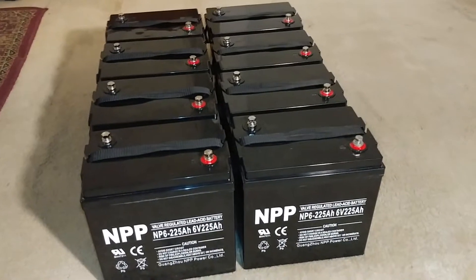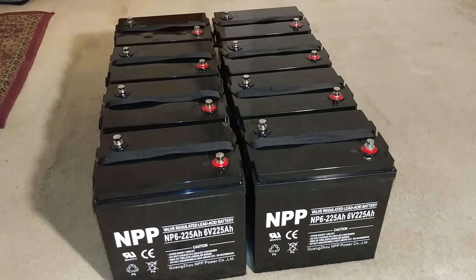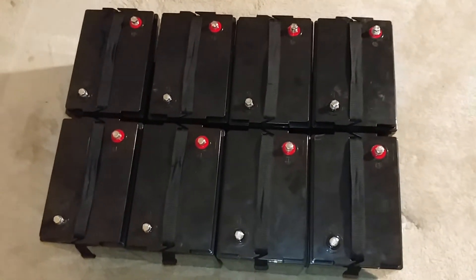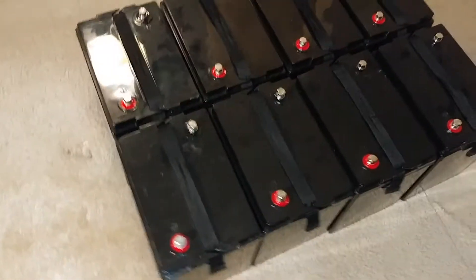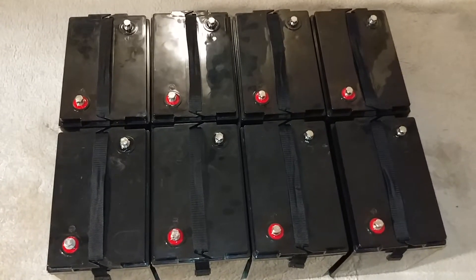These AGM batteries don't produce many fumes — I'll take that back, there are probably limited emissions. They have a small pinhole that discharges gas and lets them breathe. You can hear them gassing, especially when they're in absorb or float mode. But it doesn't mean these batteries will harm you compared to non-AGM batteries. I'm not here to discredit anyone's battery.